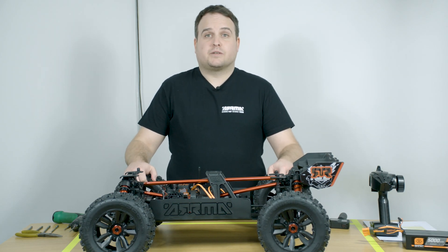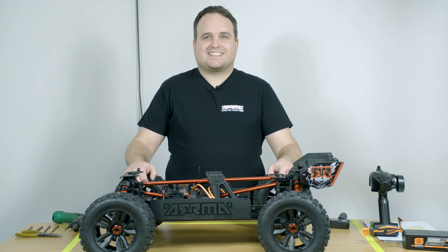I'm Ben Cosgrove, I'm a senior project coordinator at Arma RC and this is the Craton 8S.